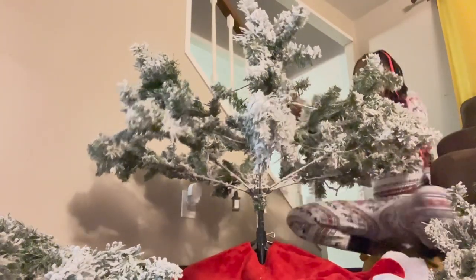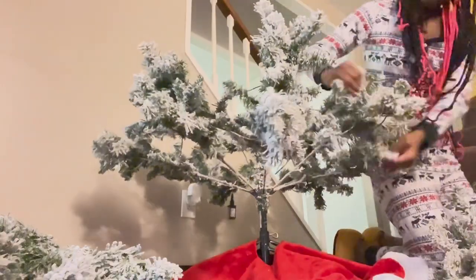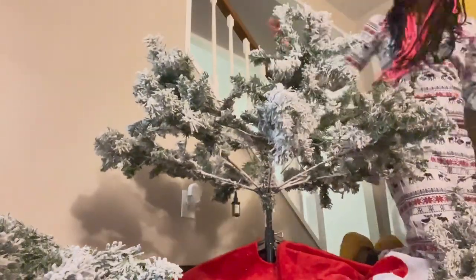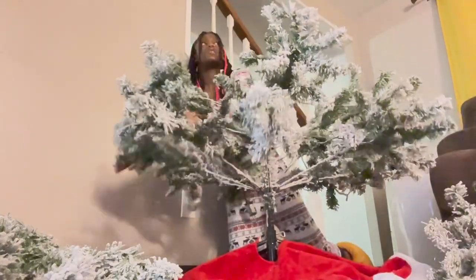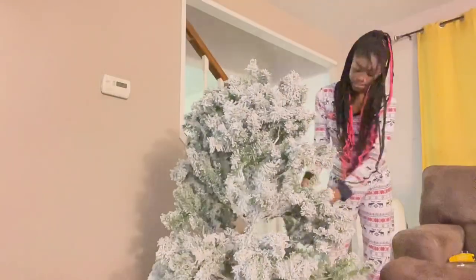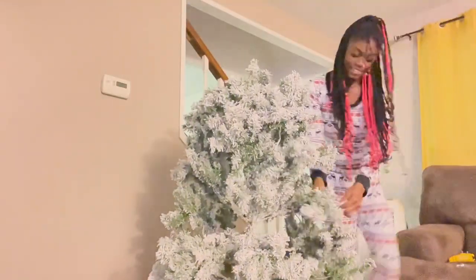Pro tip: make sure you use all three screws or your tree will be leaning — rock with it — your tree will be about to fall over. I learned that very quick, as y'all will be able to see in the rest of the video.